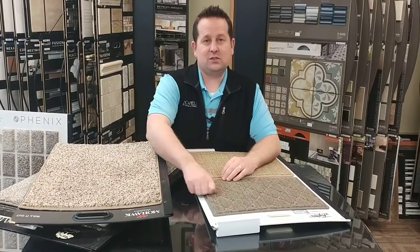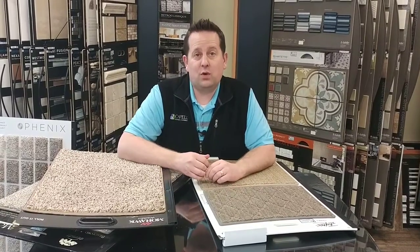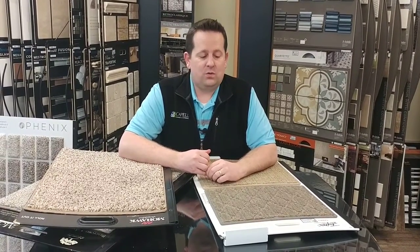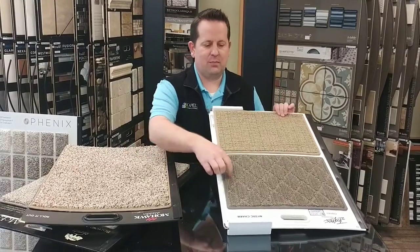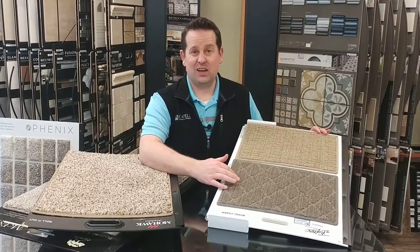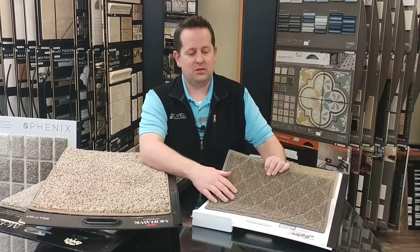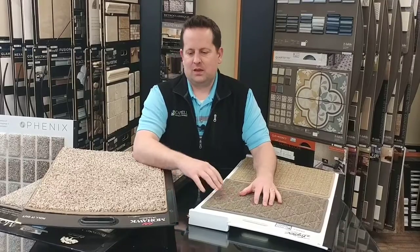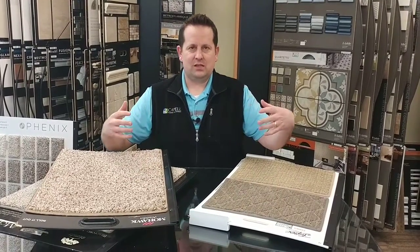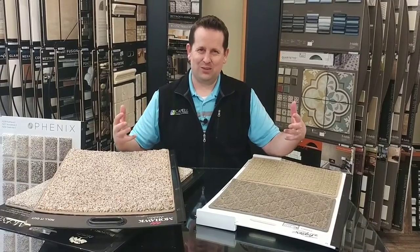Face weight is just one indication of quality. Carpets that are low profile, that have a pattern or what not — usually a lot of these carpets are only 25 to 35 ounces. That's all. But they wear really well and they do well too. So to think that face weight is a catch-all and it applies to all carpets and all qualities, it's not really the case.